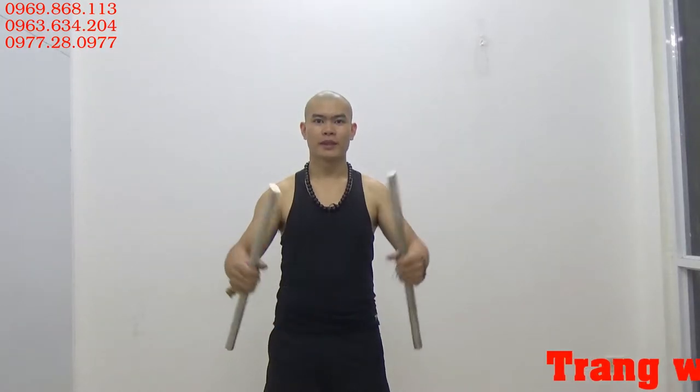Xin chào tất cả các bạn. Mình là Huy. Đây là clip mình làm để giới thiệu sản phẩm côn nhị khúc lóc gậy cao cấp. Trên tay mình đây là 2 cái côn lóc gậy cao cấp.